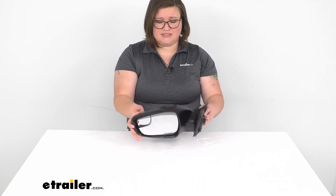That's pretty much all there is to it. Pretty simple to get installed, looks really nice, and has all those same features as the original mirror — so it should get you back to rolling safely down the road. Thanks for watching, and we'll see you next time.